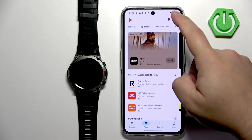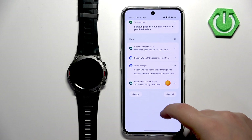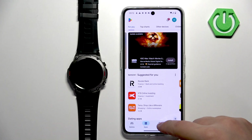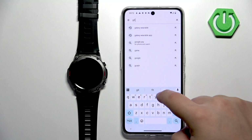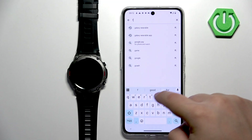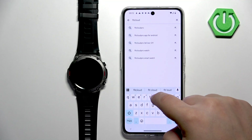I forgot to mention — of course you need to have an internet connection and Bluetooth enabled to pair the device, so make sure you have those. Then tap on the search bar and type in FitCloud Pro.